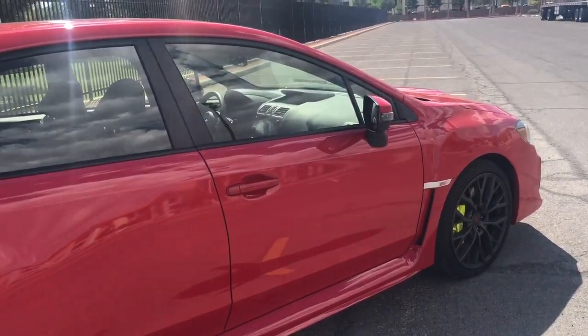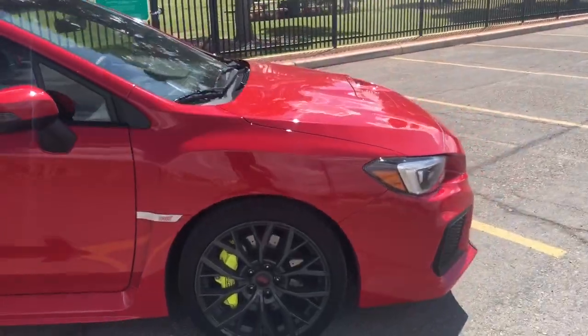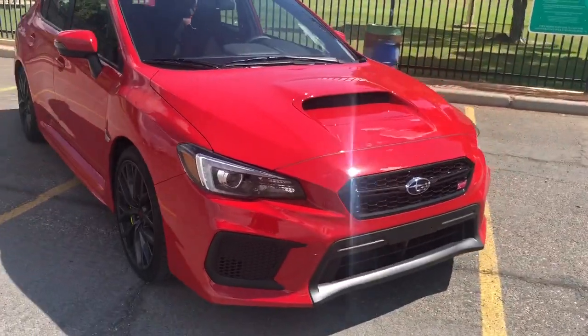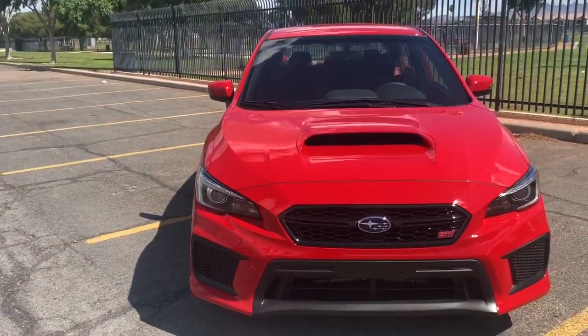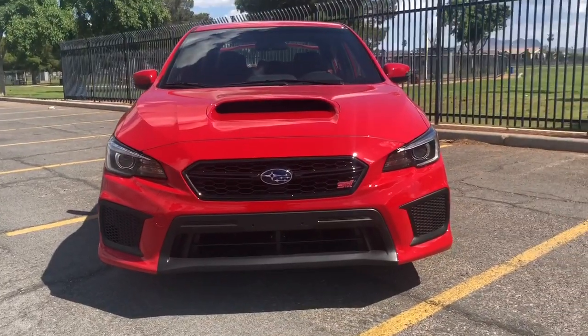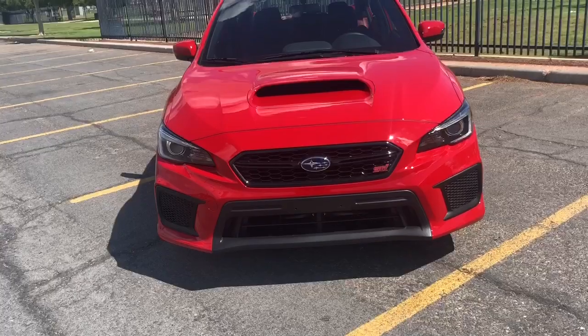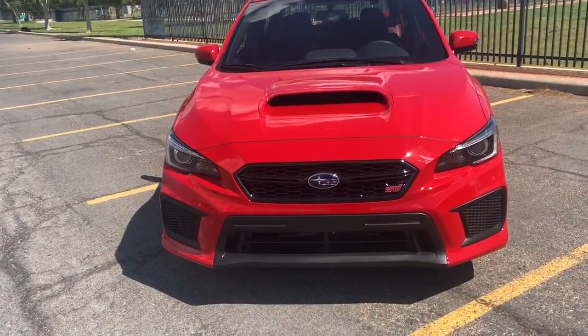Let me show you guys the front. The front's a little bit different because it doesn't have fog lights anymore. The one I have, I just put fog lights. Maybe we can put some fog lights here too for this STI. And that's how the 2019 looks like. I kind of like the way they came out with the headlights — they're like LEDs. So I don't have to change them anymore.